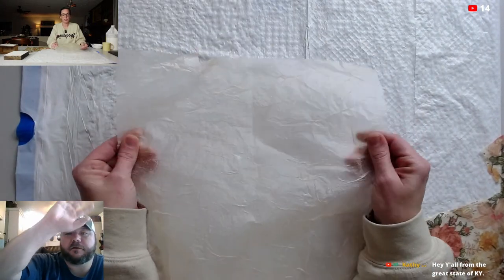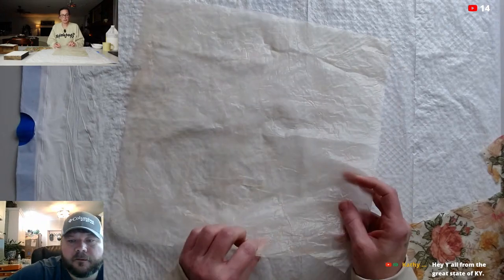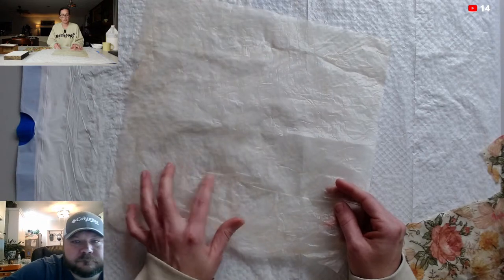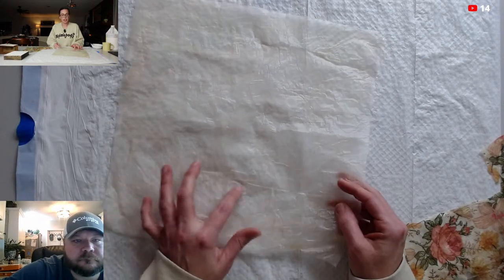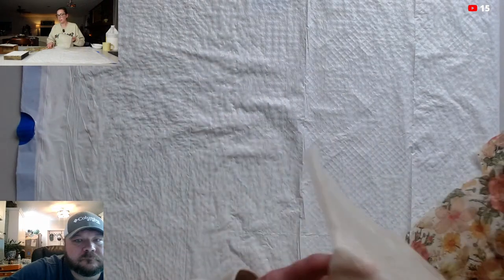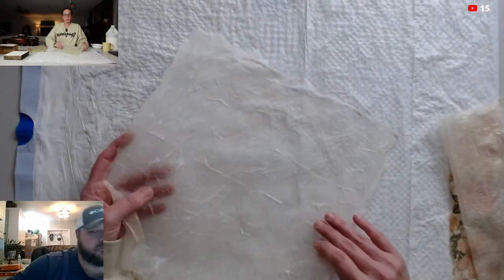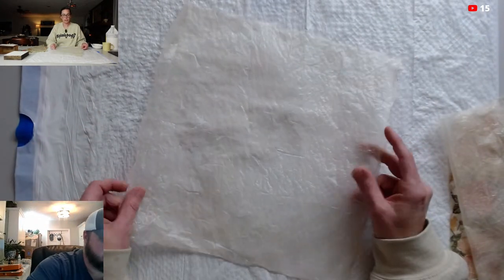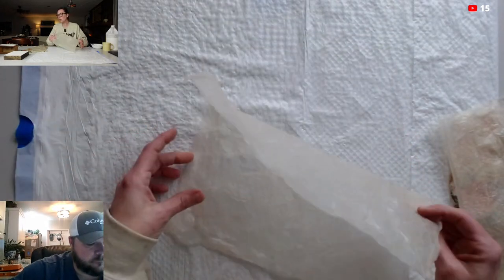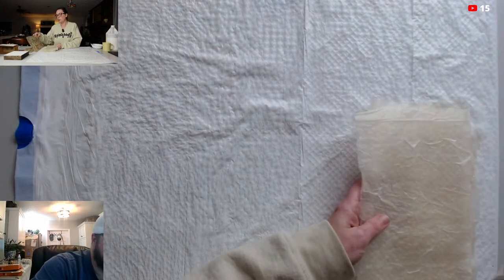So I'll show you the pieces I already have done — you do need to let these things dry overnight. So I'll show you what I already have done, and then show you how I got them to look like this.